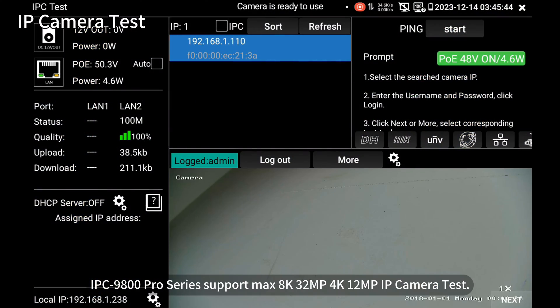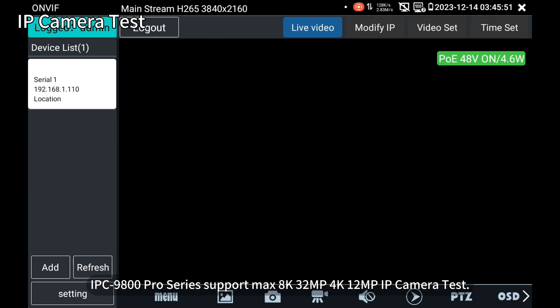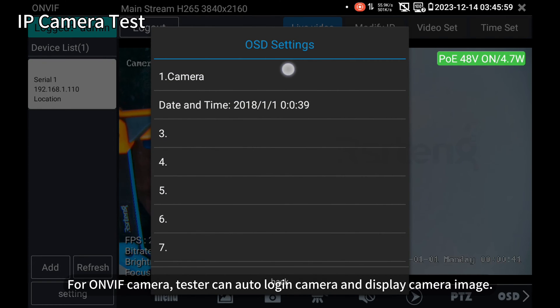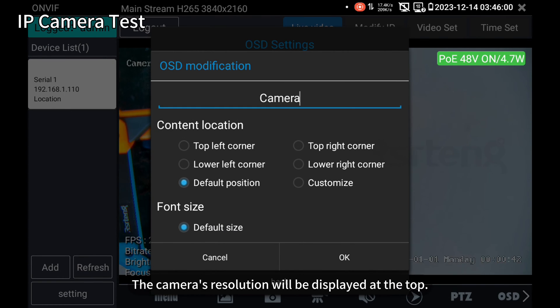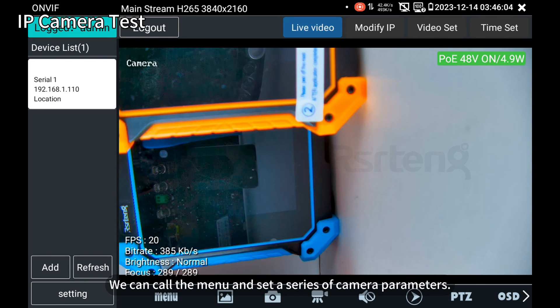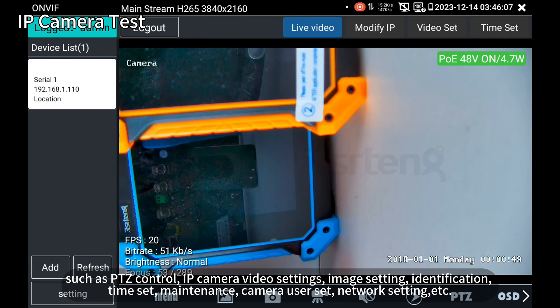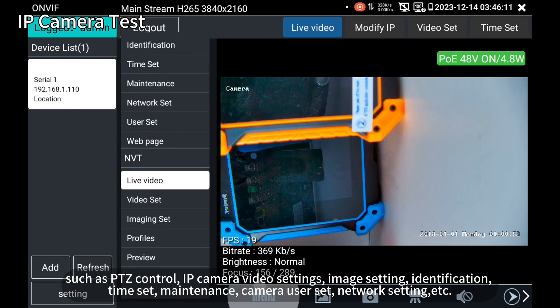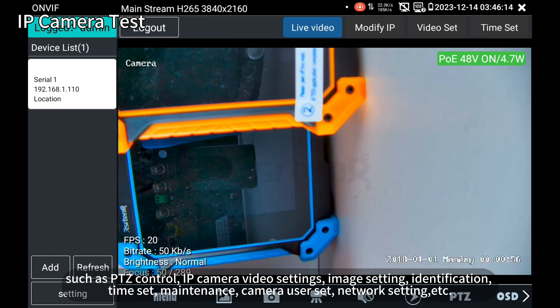The IPC 9800 Series supports Max 8K, 32MP, 4K, 12MP IP camera test. For OmniVIF camera testers, it can auto-login to the camera and display the camera image. The camera's resolution will be displayed at the top. We can call the menu and set a series of camera parameters, such as PTZ control, IP camera video settings, image settings, identification, time set, maintenance, camera user set, network settings, etc.